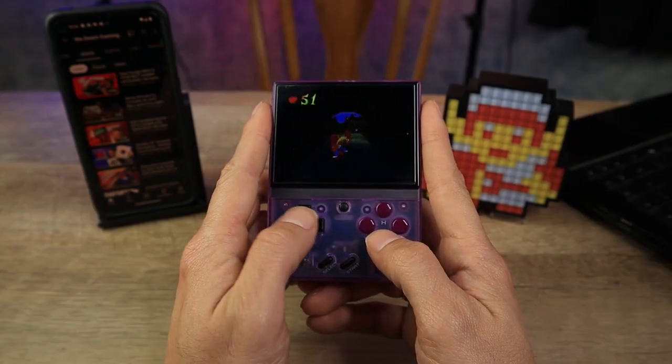The buttons would be a little more useful if they were at the top left and right, because it's far more comfortable to hold the Mayu Mini Plus that way.